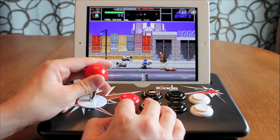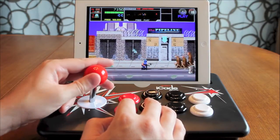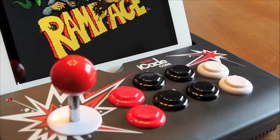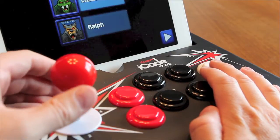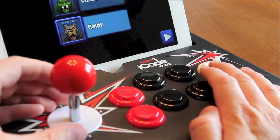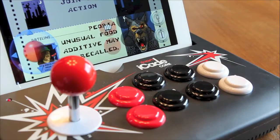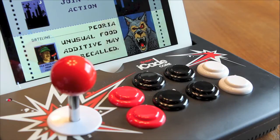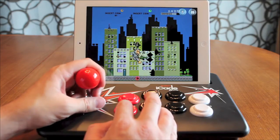How awesome would it be to use the iCade Core with an app such as Marvel versus Capcom? You'd think it would be the ultimate fit. Unfortunately, the game isn't compatible. Developers have to include the Ion Audio SDK into their build for the iCade Core and the other devices to work with it. I will point out the SDK is free. With the games that are compatible, you really notice how much more enjoyable they are.